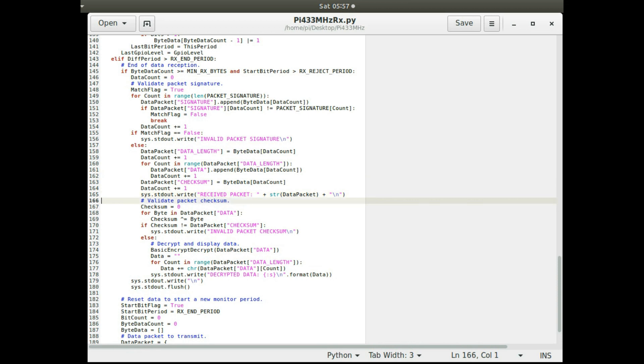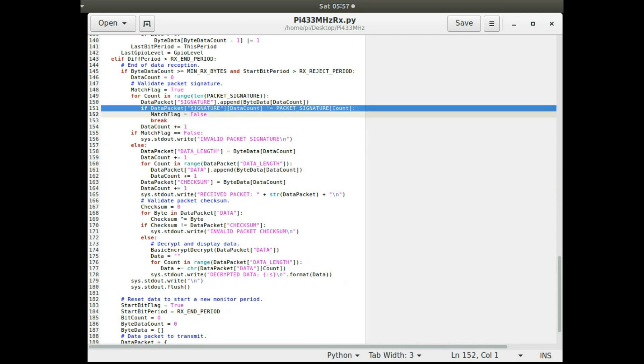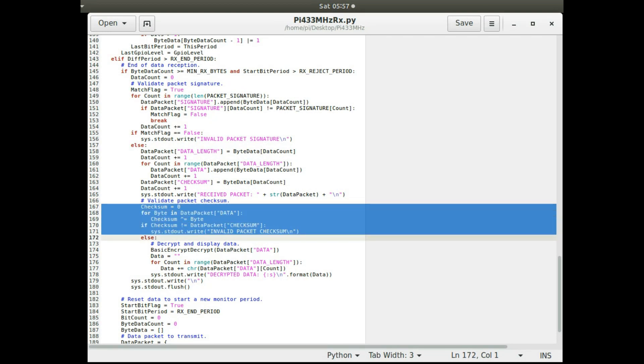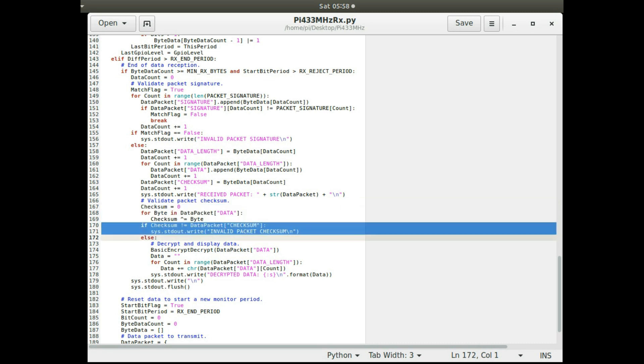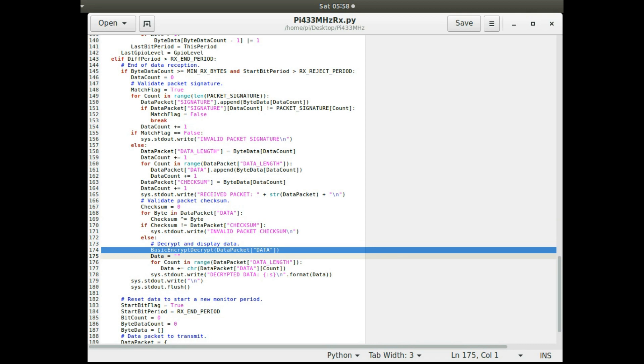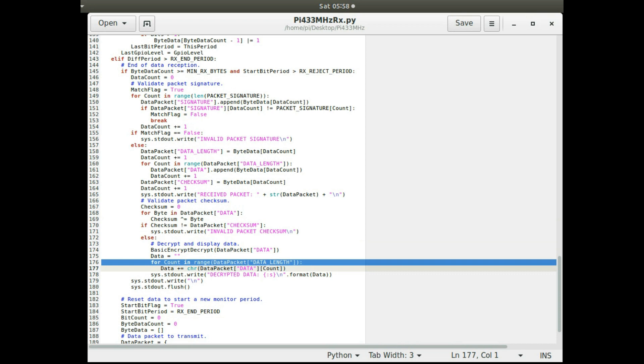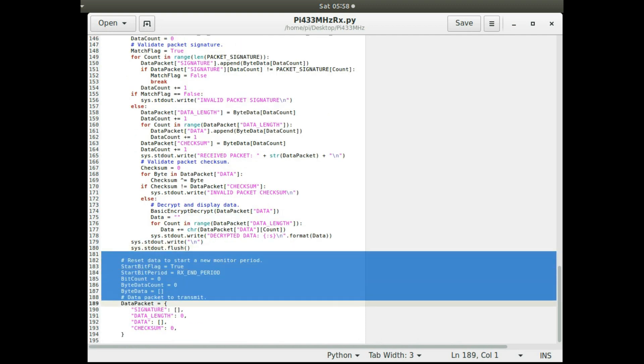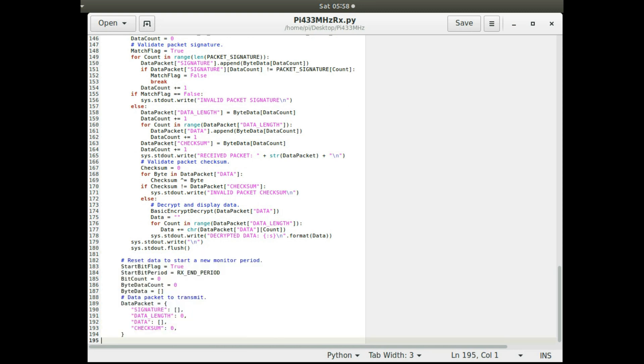It checks validity — enough bytes received, bit period length acceptable — then reconstructs the data packet from received bytes, including the checksum as the last byte. It compares the signature against the expected signature; a mismatch flags an invalid transmission. It also recalculates the checksum and compares it with the transmitted checksum — a mismatch means the packet is invalid or corrupted. If everything matches, it decrypts and outputs the message, then resets for the next message.